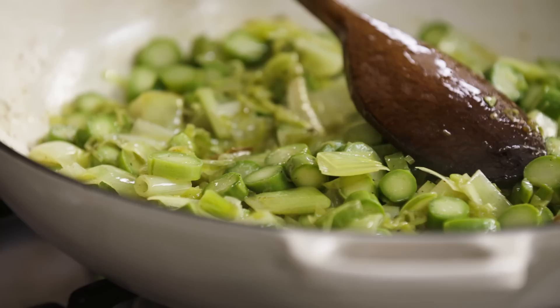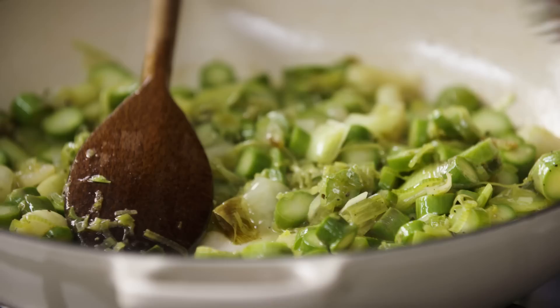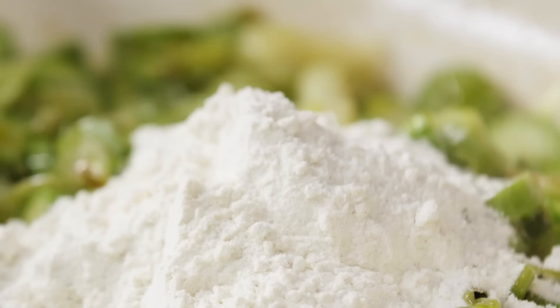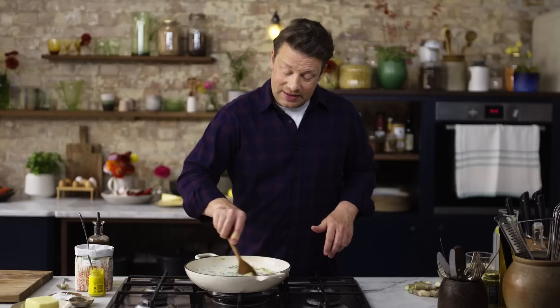This has had about 10 minutes now. Traditionally you'd make a bechamel but that's another pan or two to wash up, but actually we can do it all in the pan. I'm going to put the flour into this pan — two tablespoons or 50 grams of plain flour goes in. I'm also going to put two teaspoons of English mustard in, then stir it in. Then 800 mils of milk — scrape the bottom of the pan. As that comes up to the boil, let's talk about frozen veg.